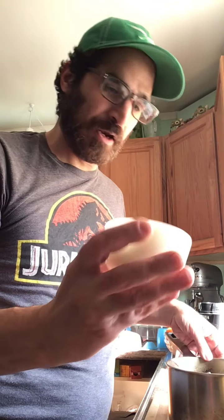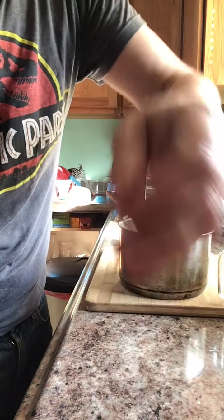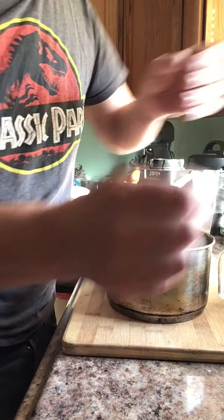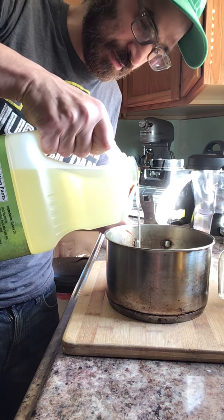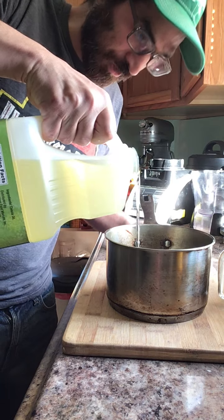So to start, we're going to start with our garlic and we're going to pseudo-roast it, except we're going to do it on the stove. Find your smallest saucepan that you have in your house, and we're going to toast this garlic — or roast it, whatever you want to say. You want to put enough oil in just to cover every bit of the garlic that you have.